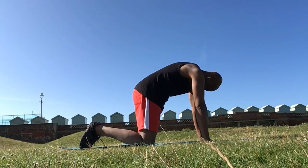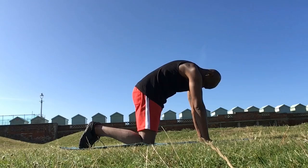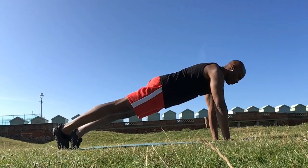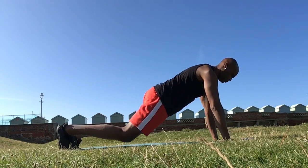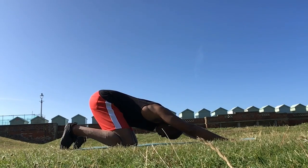To begin, we have cat cow stretch, which is a nice mobility exercise for the back. Then going into plank, tuning into the pelvic floor and glutes, lengthening through the spine and neck, held for 10 seconds, followed by what is sometimes called an extended child pose.